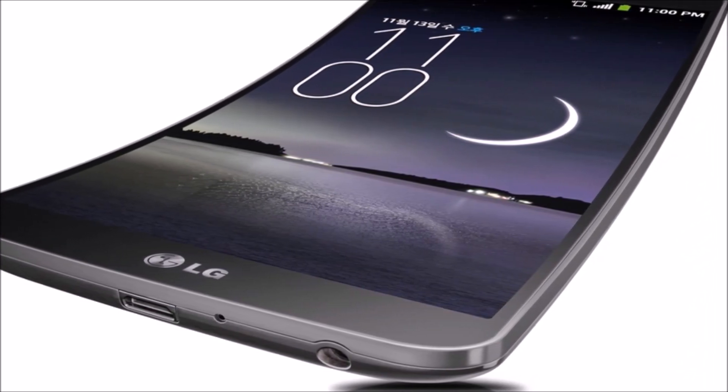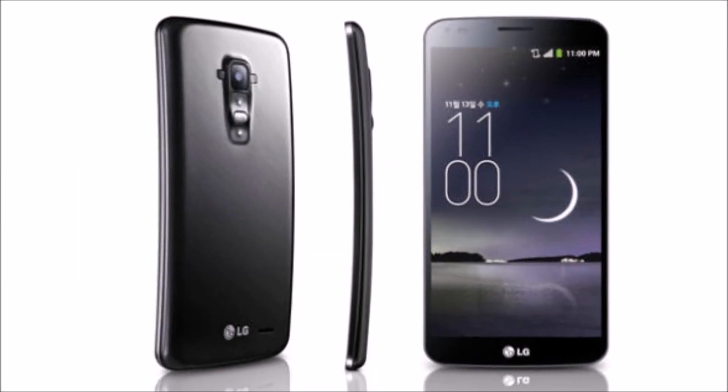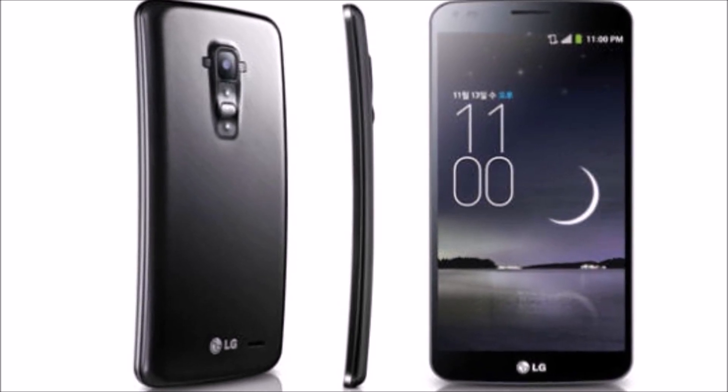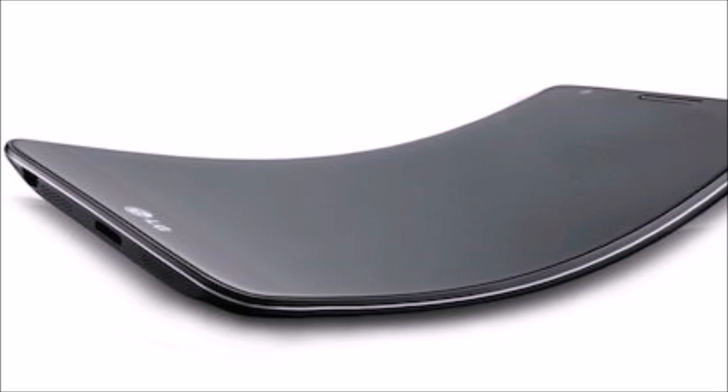Inside, there's a 2.26GHz quad-core Snapdragon 800 processor, 2GB of RAM, a 13MP camera, and a 3500mAh battery.